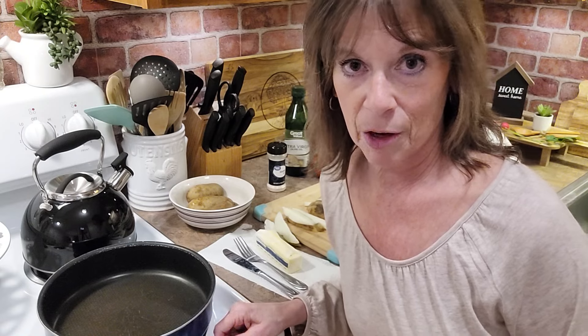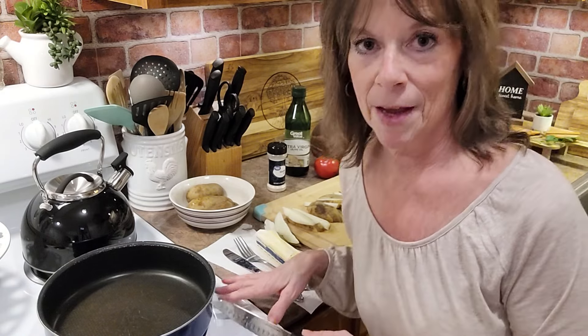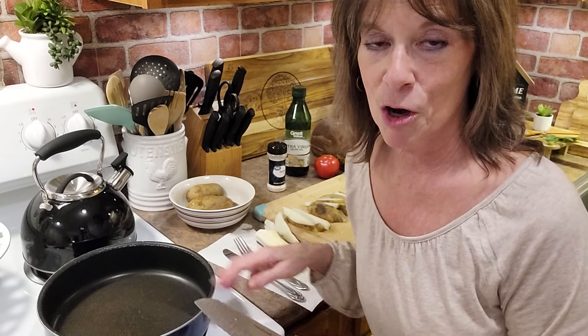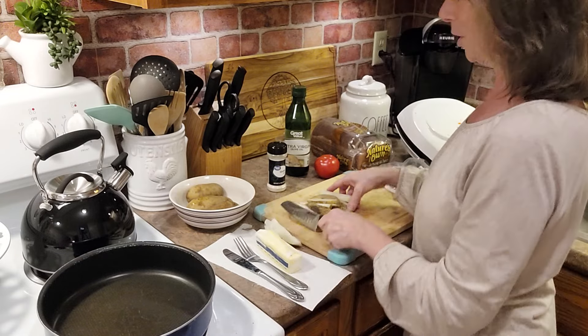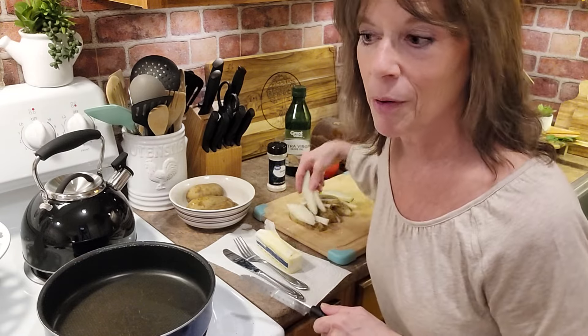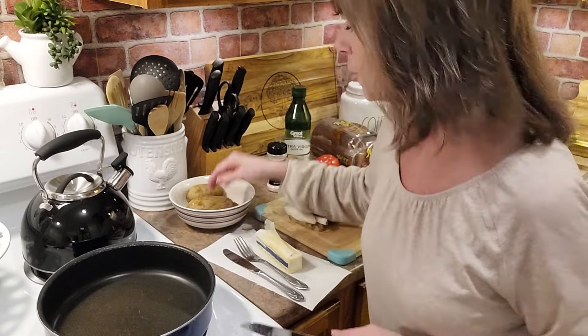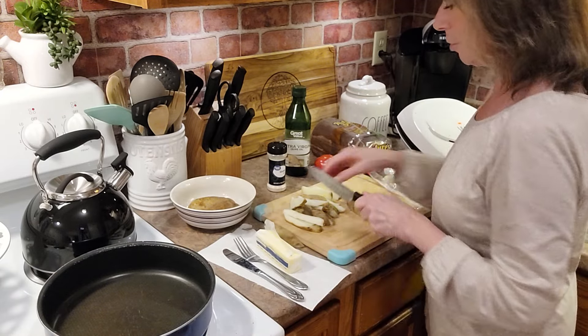When I was a kid, my mom used to make homemade french fries and she would drain them on a paper bag, put a lot of salt on them, and she would put white vinegar on them. I don't know if anybody else had that growing up, but yeah, that's a childhood memory — watching my mom cook.